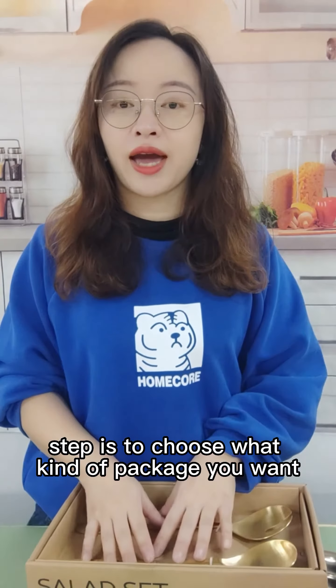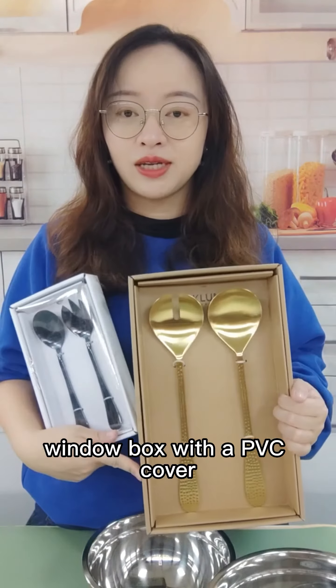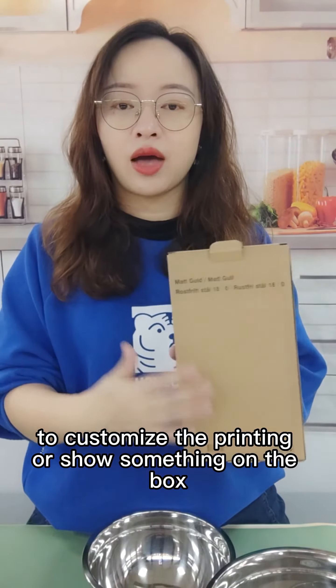The last step is to choose what kind of package you want. We have different packages. This one is a window box with a PVC cover. You can choose the crackle box or the regular white box with printing, and this one is the normal regular window color box to customize the printing or show something on the box.